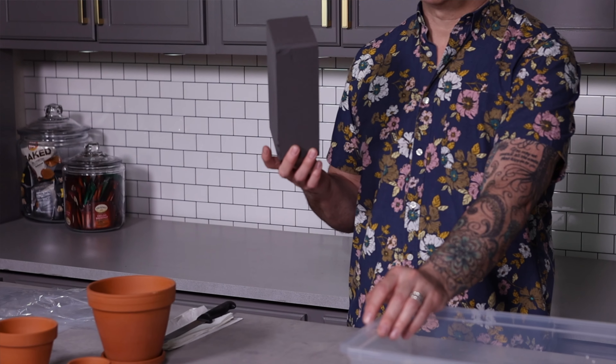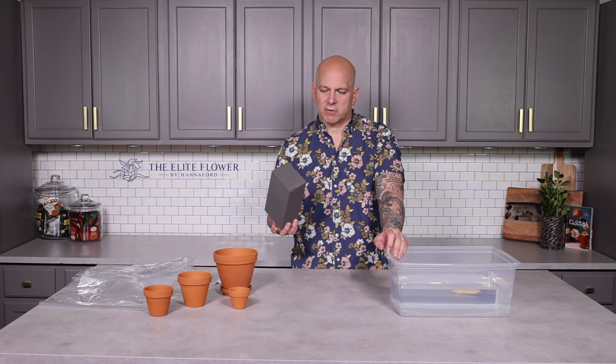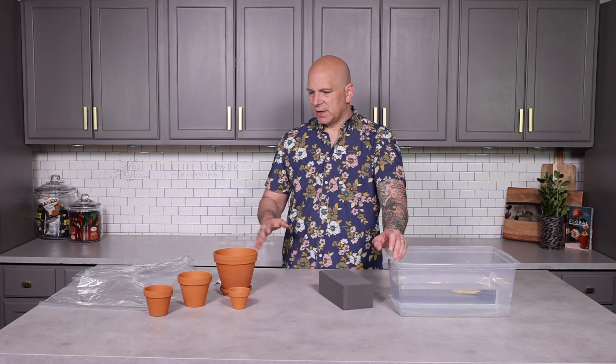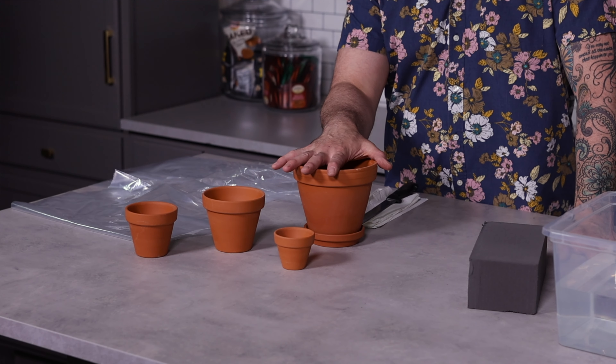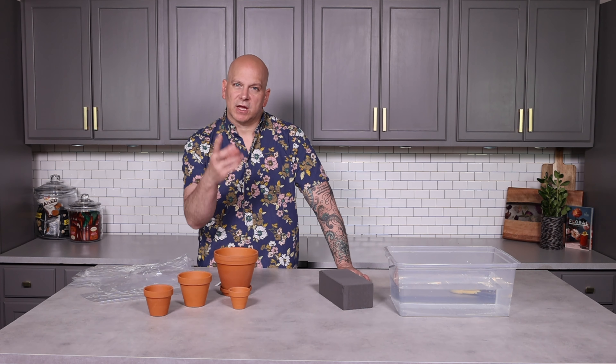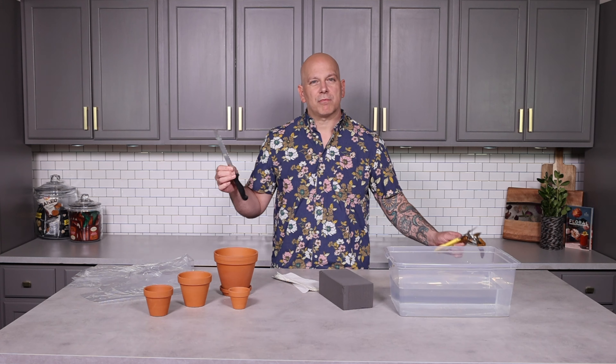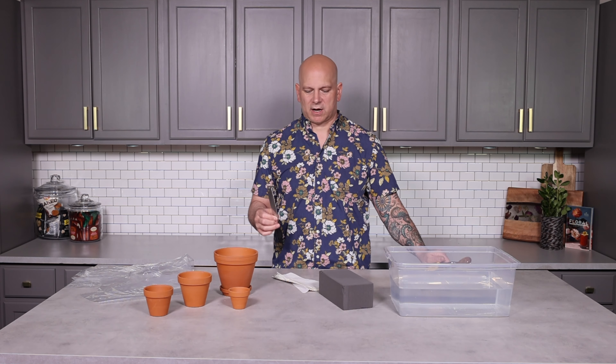First thing we're going to do is address what items we're going to need for this project. You'll need water, a single block of floral foam — it comes in green or black, and you can get this in the floral department where you get the flowers. I'm using four different height terracotta dishes, starting with a six inch and working my way down, plus pieces of plastic to line them so they don't leak water. A knife to cut the foam — a bread knife works really great — and of course our scissors and cutters.